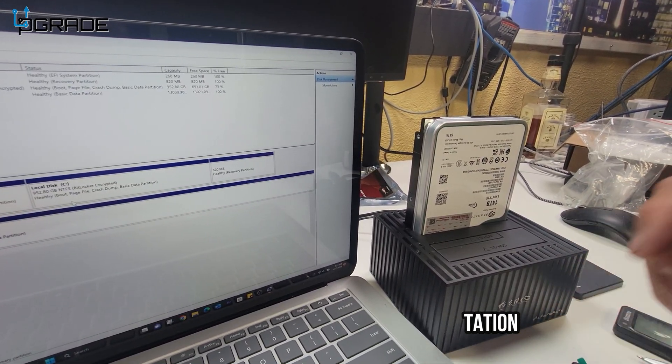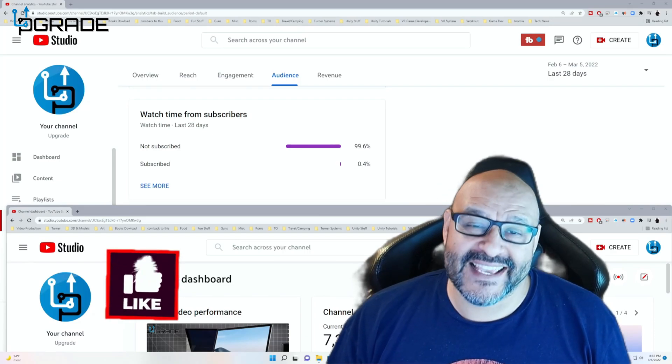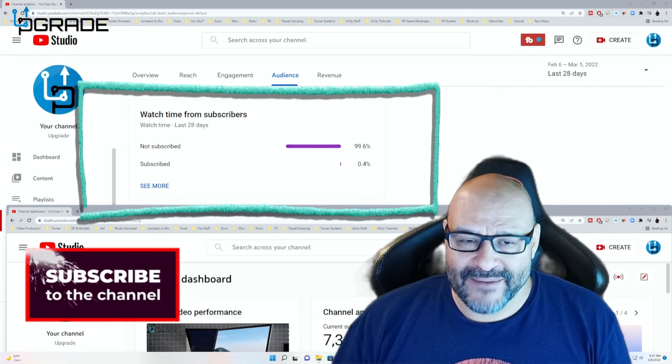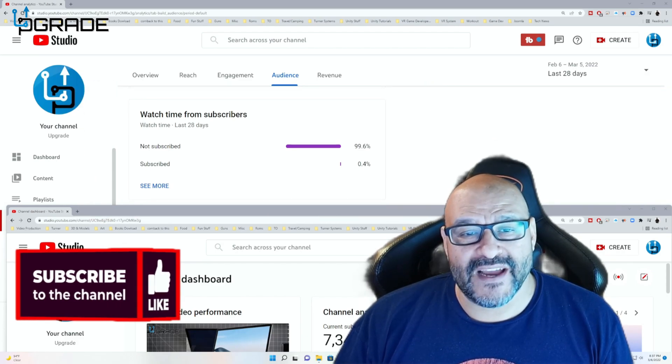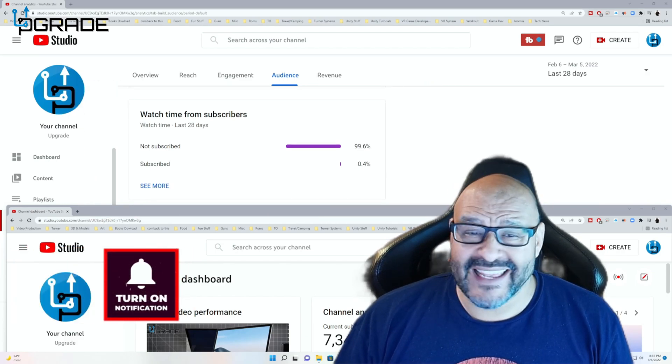I hope you guys enjoy the video. 99.6% of you are not subscribers to my channel — I hope the content helps you out and you find it very useful. Please hit the like and subscribe.